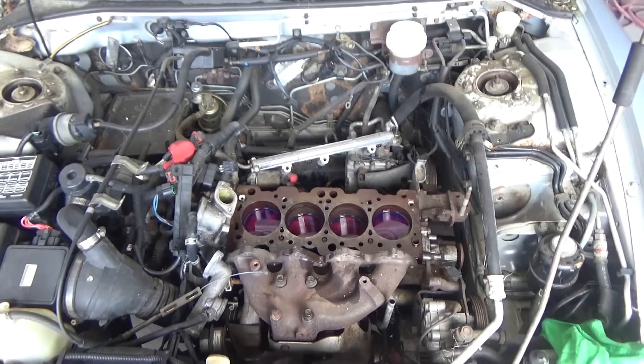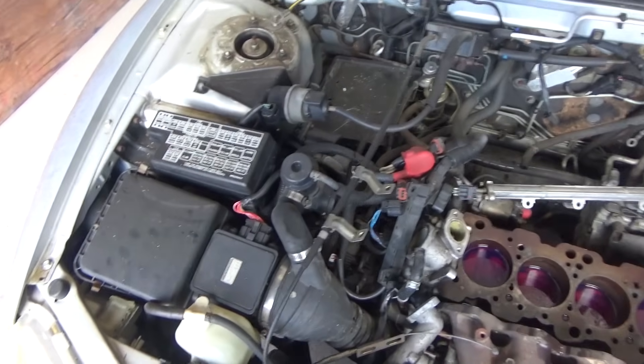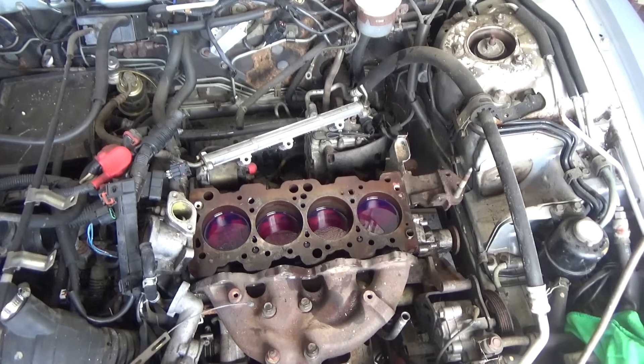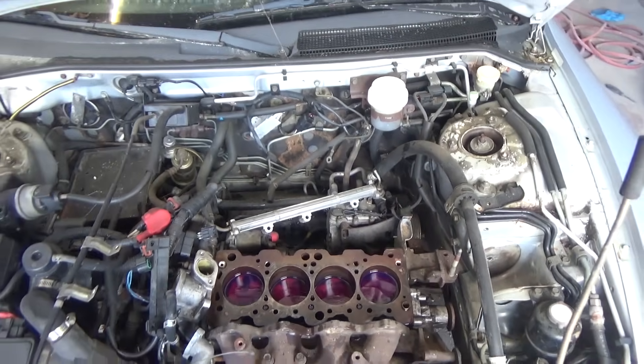In the next video we will probably try to start taking the engine out. This all looks really foreign to me — there's a lot of stuff, a lot of wiring, and I need to figure out where everything goes back. So we're going to have a little bit of a challenge there, but it is what it is. We've got to get it done.